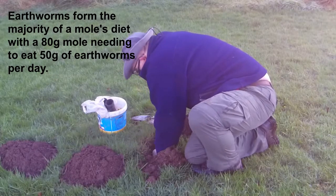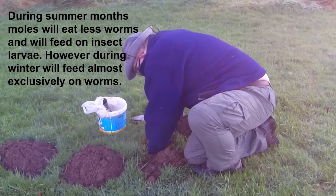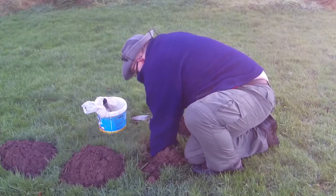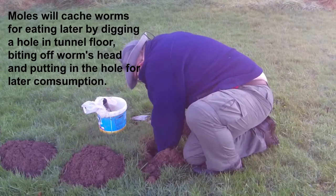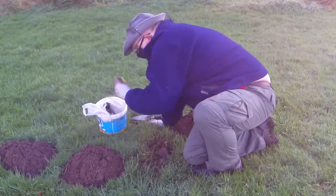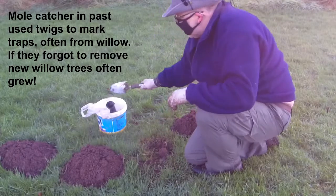It actually bends round about here. Put it in the tunnel and leave a marker so we know where it is. And that's that.